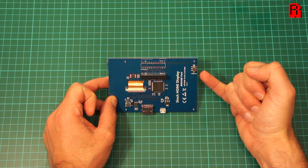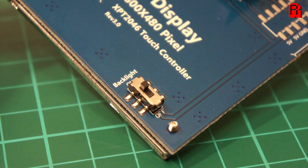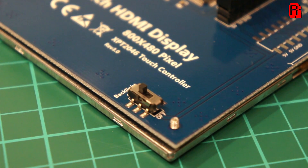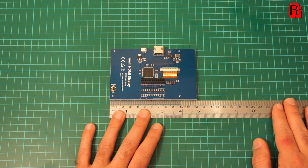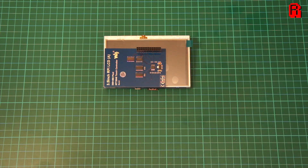A nice and often overlooked touch is the ability to turn the backlight off with this switch here. Size-wise, you're looking at 12 by 7 by 0.9 centimeters. It weighs in at 113 grams. And here's a 3.5 inch screen from another of my reviews for comparison.